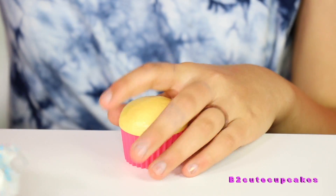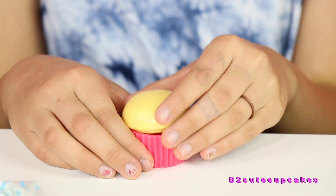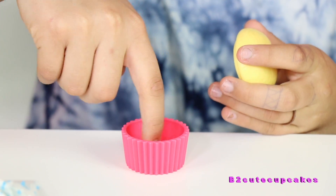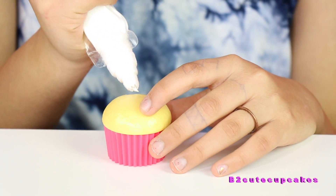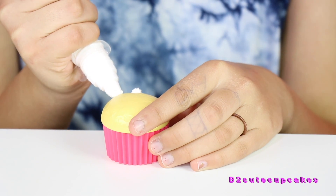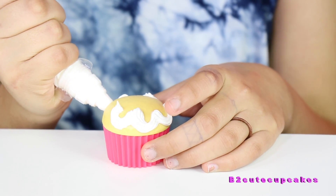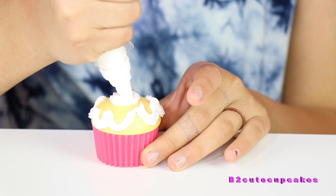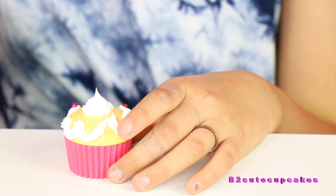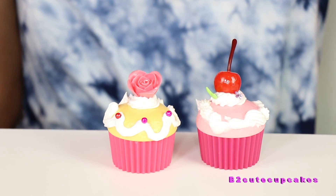Now we're going to do the vanilla. Also, you can hide stuff in here, or just have it as like a little jewelry box or whatever you want. You can move them — you can put jewelry, rings, and things like that in there. That's pretty cool. So I'm going to do swirls, and then I'm going to make a swirl on the top, and then put some little gems, and then I'm going to put the rose too. There you go.